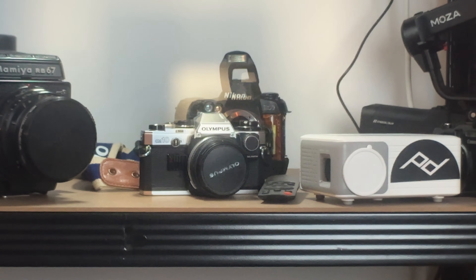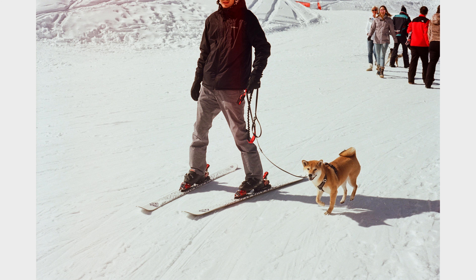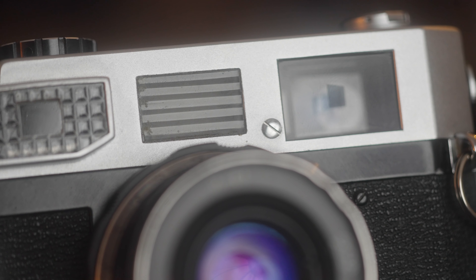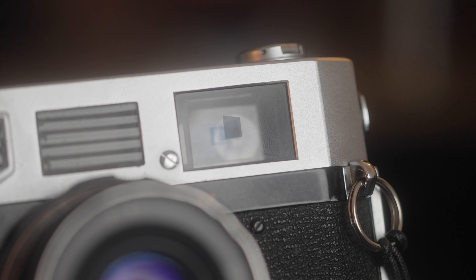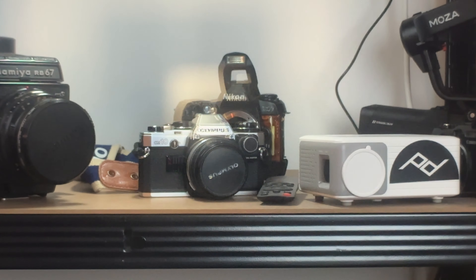One problem with a lot of these old cameras is that those mirrors can become unaligned. I anticipated that when I bought this one, especially because it was in good condition but fairly cheap. I thought I'd have to take it to get the mirrors realigned, but to my luck they were all perfectly in line — both vertically and horizontally — and all my focusing so far has been bang on.